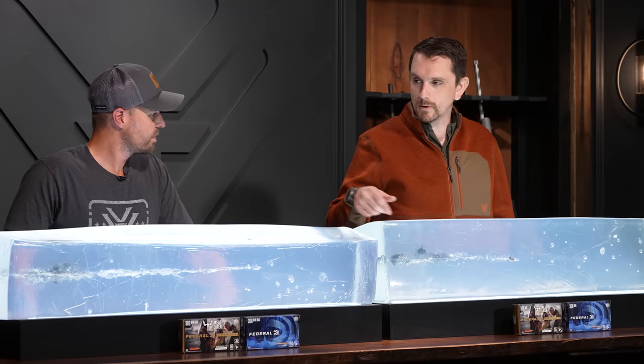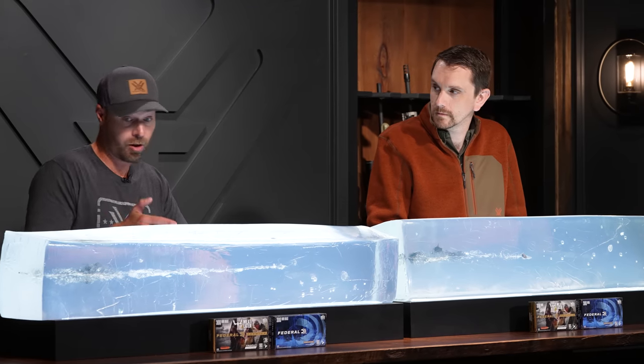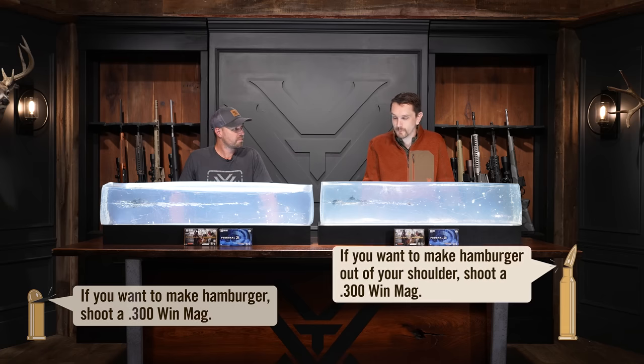With the 300 Win Mag Power Shock, there's less fragmentation in the block. Do you think that's attributed to the velocity at impact? Undoubtedly — the higher you hit that block with speed, the more chance the bullet has of dematerializing and fragmenting throughout. We both like bullets that drive, penetrate, and hold together. What happened is fairly minimal fragmentation, but you are getting secondary projectiles doing secondary damage in that very important space within the critter. I will concede that in this test the 300 Winchester has outperformed the 308.